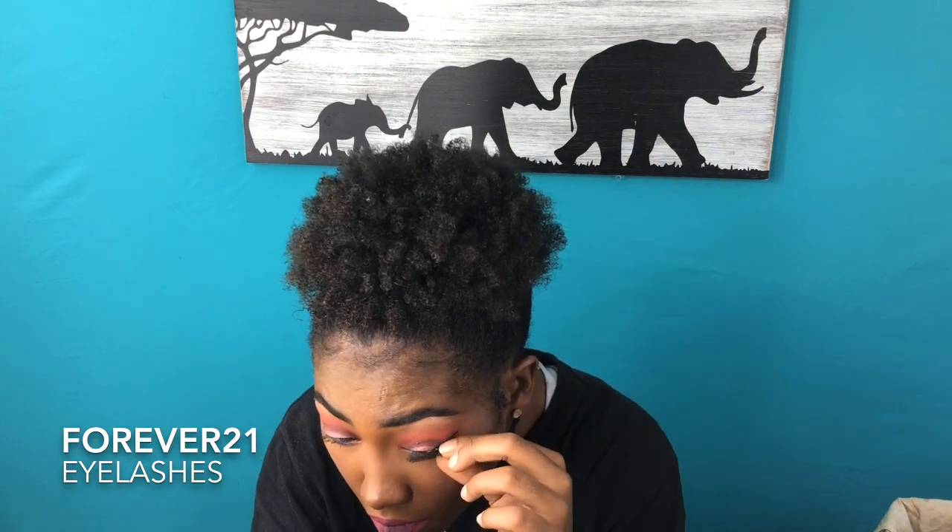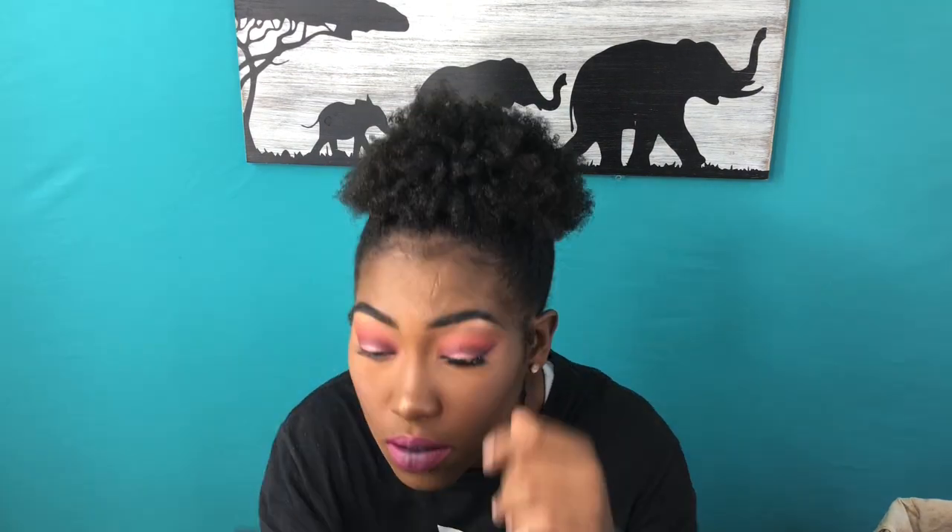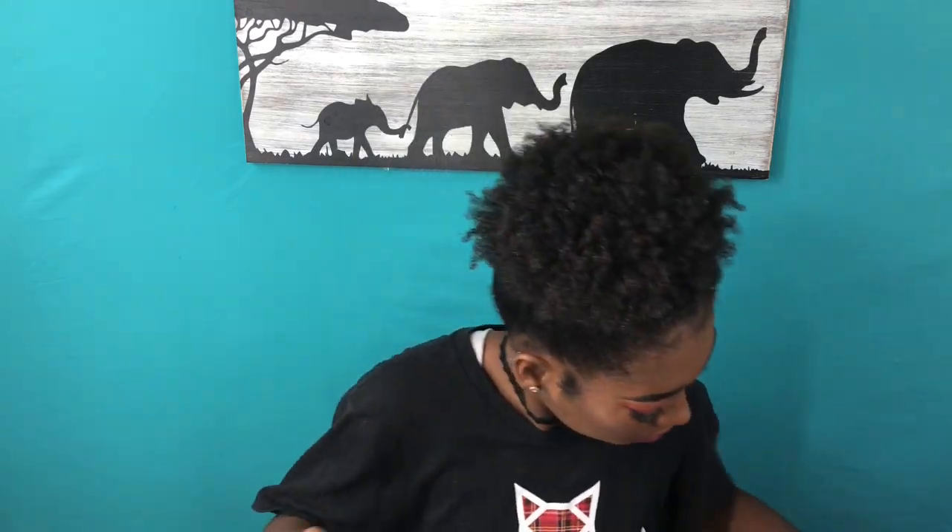I left myself putting on lashes in the video — I'm not the best at them yet but I'm still practicing. I put the glue on the lashes, let them dry until tacky, then used my fingers rather than tweezers because I feel like I can place them more precisely that way, and got everything lined up really closely.